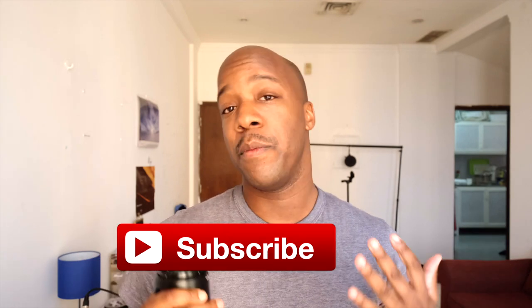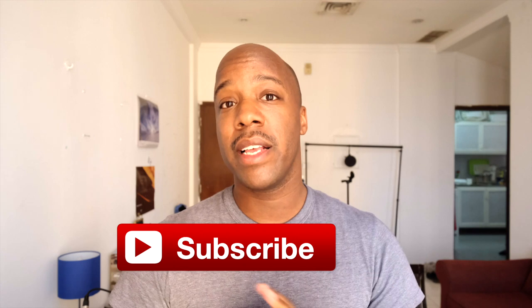I just wanted to bring some attention to this great lens and give you my two cents on it. I plan to do more videos talking about different lenses and equipment I use with Fuji, including the 10-24mm that I'm shooting on right now, which is also a great travel lens. Hopefully you got something out of this video — if you did, go ahead and leave a like and consider subscribing, because I have more content coming.